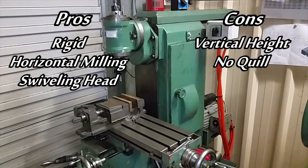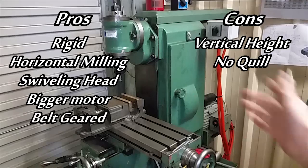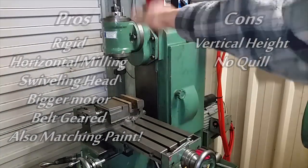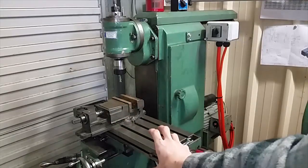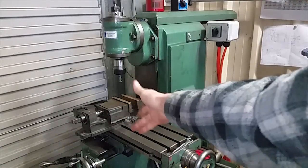It has comparable travel as well. It has a much bigger motor and it's belt-geared rather than electric direct drive — much more torque. I plan on putting a slotting head in and a precision riser block underneath to jack the mill up and give myself more vertical height.